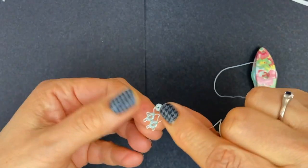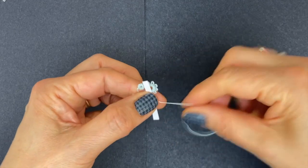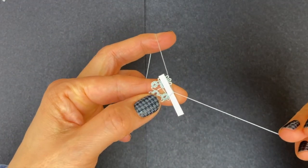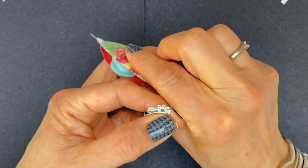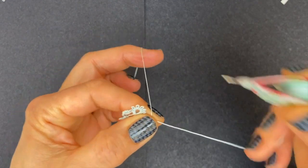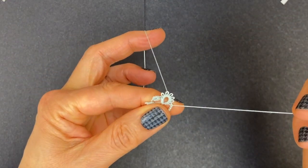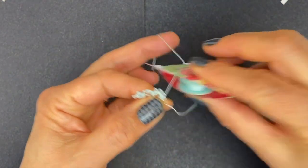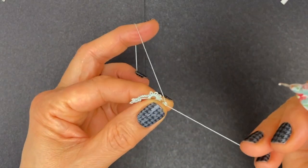Now we're going to make the second chick. Again with my picot gauge, place it on top of the bare thread, wrap around the hand and bring the thread back on top of the gauge. We're going to make four stitches this time — that's the first half, second half of the first stitch, remove your gauge, and three more stitches: two, three, four — and join to the last picot of the big ring. Then four stitches to complete the ring: two, three, four — close the ring.